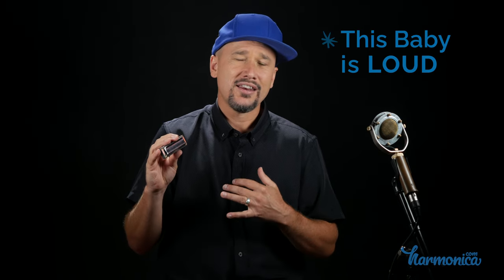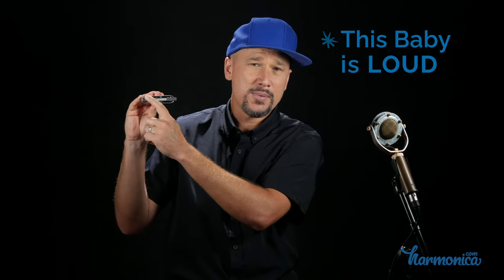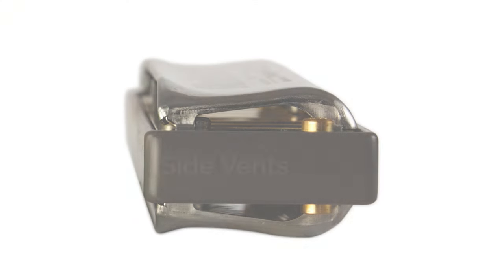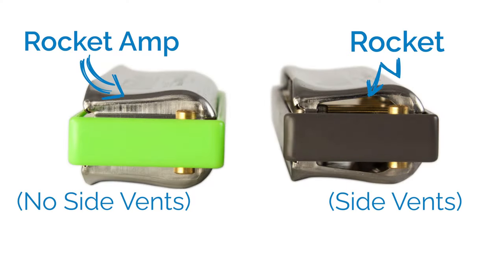The Rocket has a louder projection than any of the other harmonicas I've played, and that's for two reasons. One is because there's more space in the back. The other reason is that they've also created little vents in the side of the cover plates, both on the top and the bottom. They do have two versions of the Rocket: the regular Rocket and the Rocket Amp, which does not have that little vent in the side. The vent is good for increasing volume if you're playing in an acoustic ensemble and having trouble projecting. This would be great if you're playing unamplified.